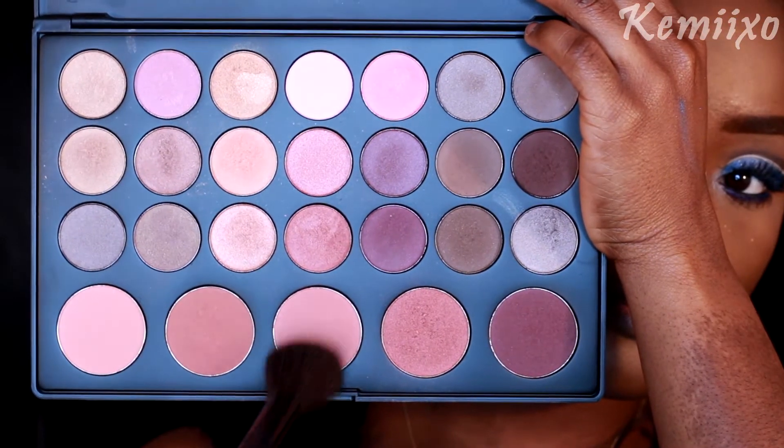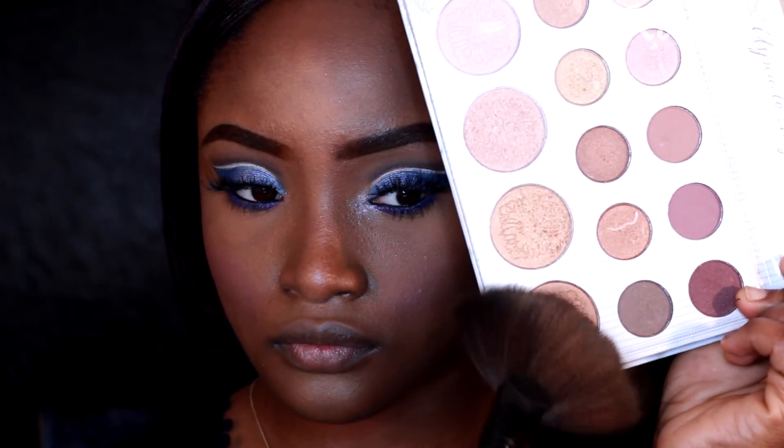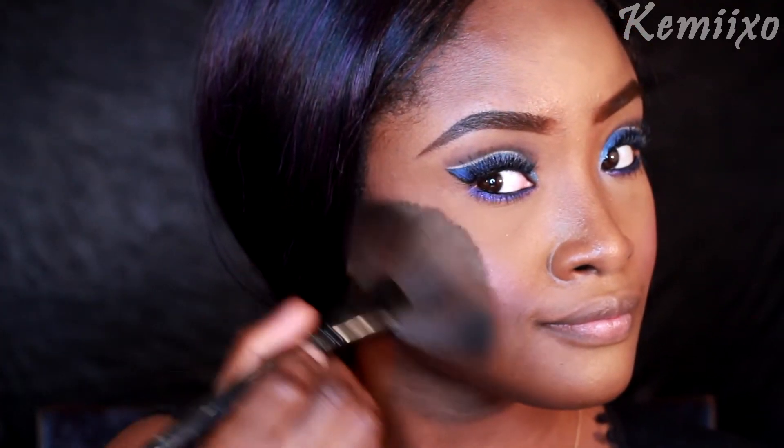Then I'm going to move on to blush — applying blush from my Coastal Scents palette to my cheeks. Then I'm going to go in with this shade from the Carli Bybel palette and highlight my face, my cheekbones, my nose, and my cupid's bow.